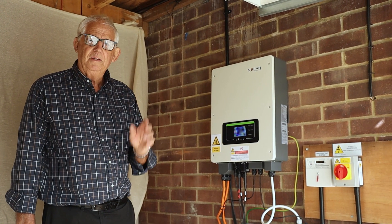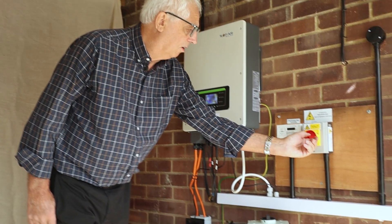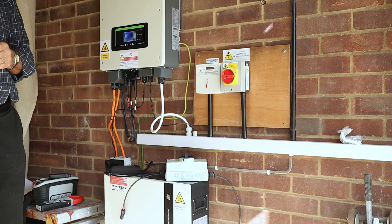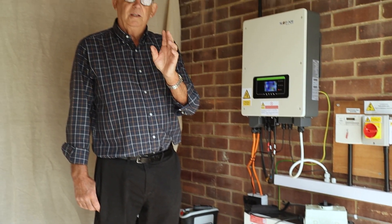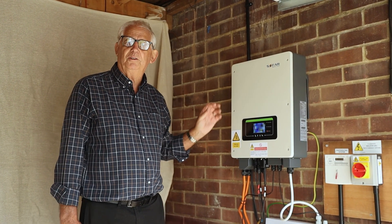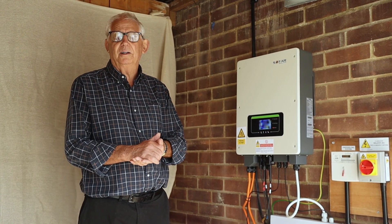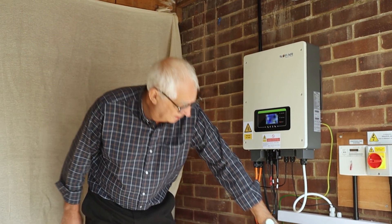First thing I'll do - really important first job - isolate the AC side of the system. That's because when I isolate the DC side, it's not under load. If I do that first, it's under load and you could end up with arcing. Now I'll turn the battery off.